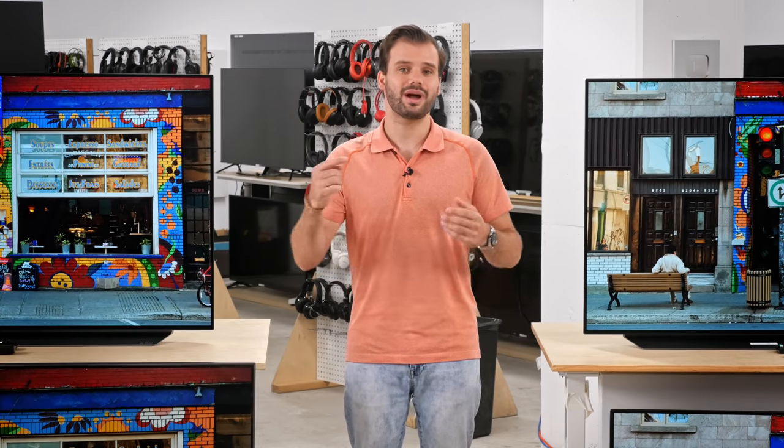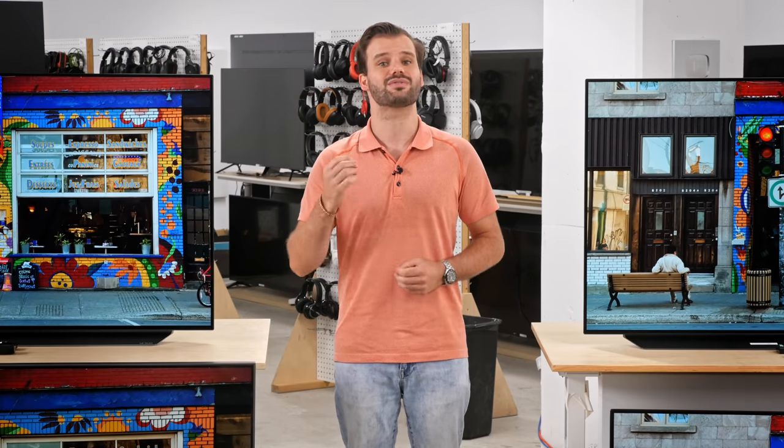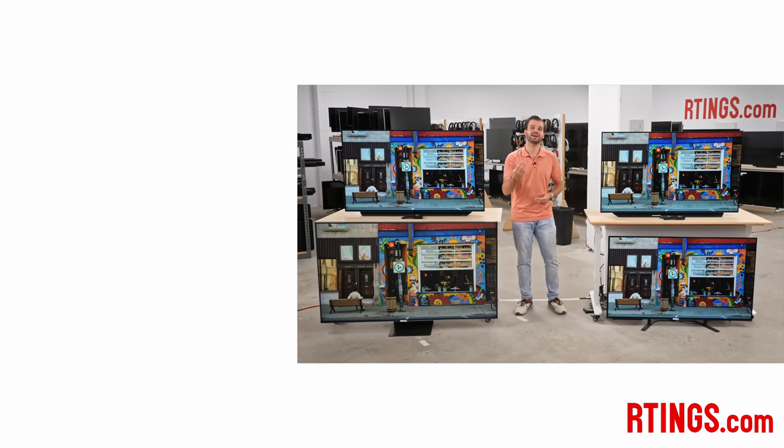So that's it — what do you think of the 2020 LG C10? Is it worth the upgrade over last year's C9? Let us know in the comments below. You can check out all of the measurements on our website. If you liked this video, subscribe to our channel or become an insider on the website for access to our latest test results first. We're also currently hiring in our offices in Montreal for various positions, so if you want to help people find the best product for their needs, have a look at the careers page on our website.